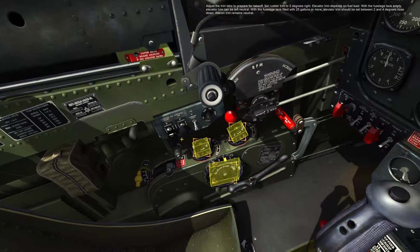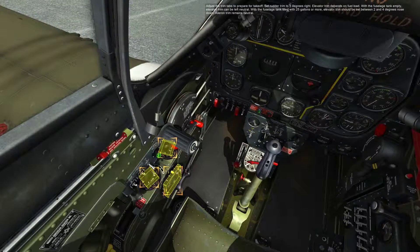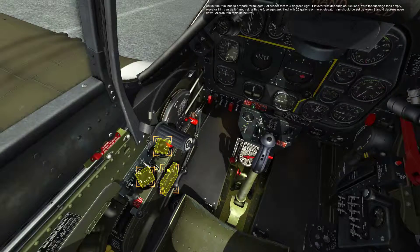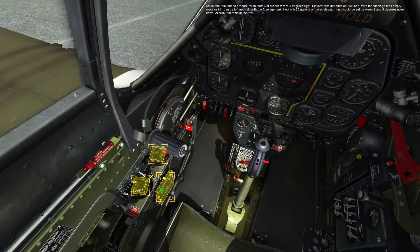Adjust the trim tabs to prepare for takeoff. Set rudder trim to 5 degrees right. Elevator trim depends on fuel load. With the fuselage tank empty, elevator trim can be left neutral. With the fuselage tank filled with 25 gallons or more, elevator trim should be set between 2 and 4 degrees nose down. Aileron trim remains neutral.